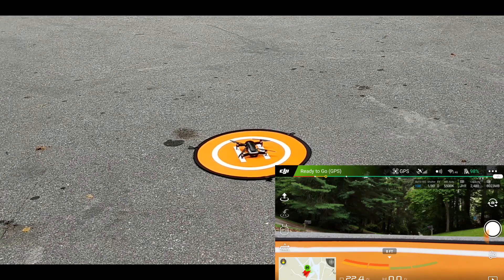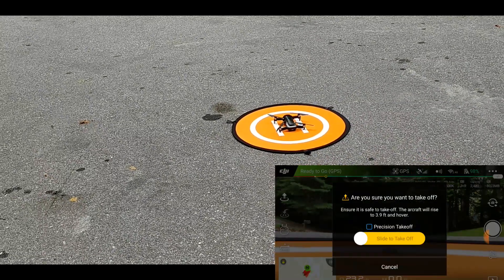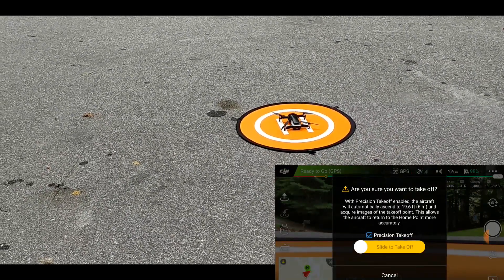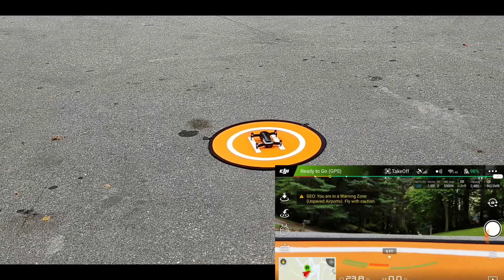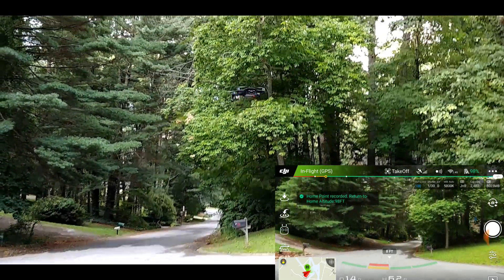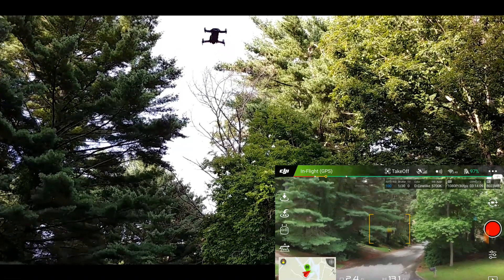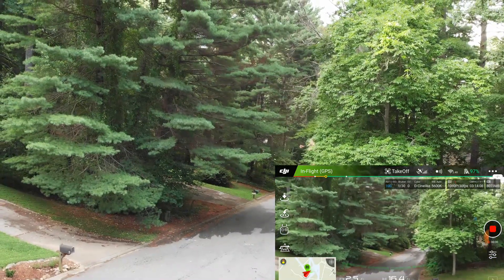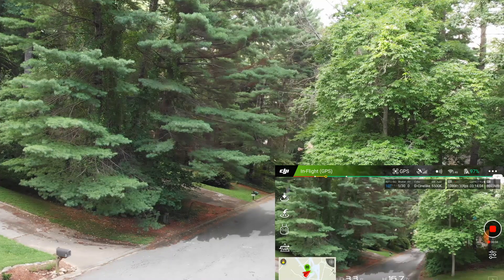Once we've acquired our GPS signal, the DJI app is going to give us this option for precision takeoff. We'll go ahead and slide to take off. Then we'll start recording on the camera itself and go out a little bit in distance.